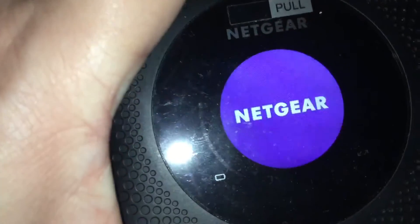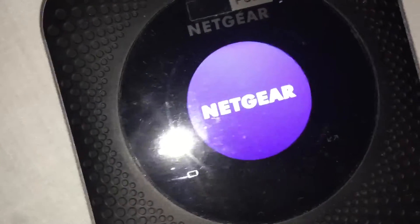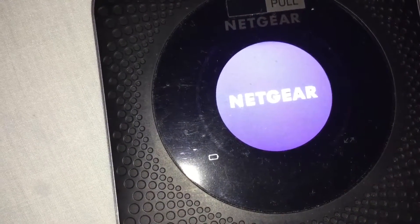Because I have the screen set to turn off after a few seconds to save on battery life, the screen turned off. I've just turned it back on — it's still rebooting — and it should be connecting soon.